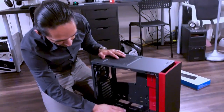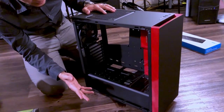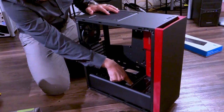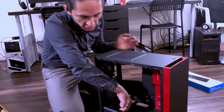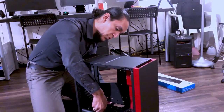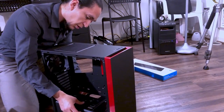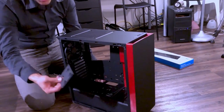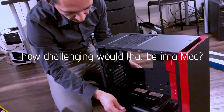This is where your SSDs will go. You can map them and showcase them or just keep them out of sight down here. If you need to change SSDs quickly in the future, you just unscrew this panel right here. And how challenging would that be in a Mac? No comparison.